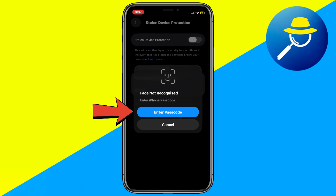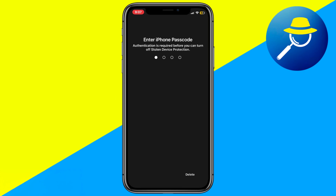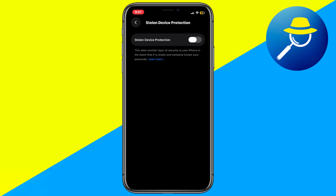Eventually, your iPhone will prompt you to enter passcode instead. Once you enter your passcode, the Stolen Device Protection feature will be disabled successfully.